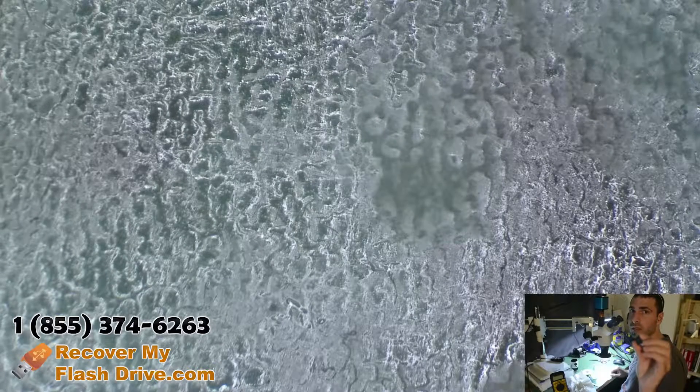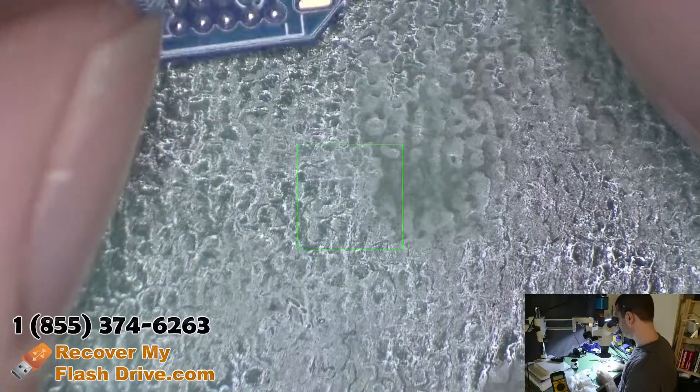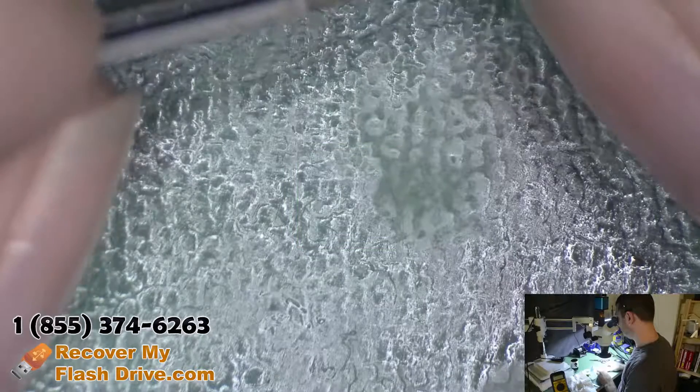We got this Lexar flash drive in with a broken connector. In this case, the connector is the circuit board. Because of that, the circuit board is actually cracked, but it's not fully cracked — it's just partial.